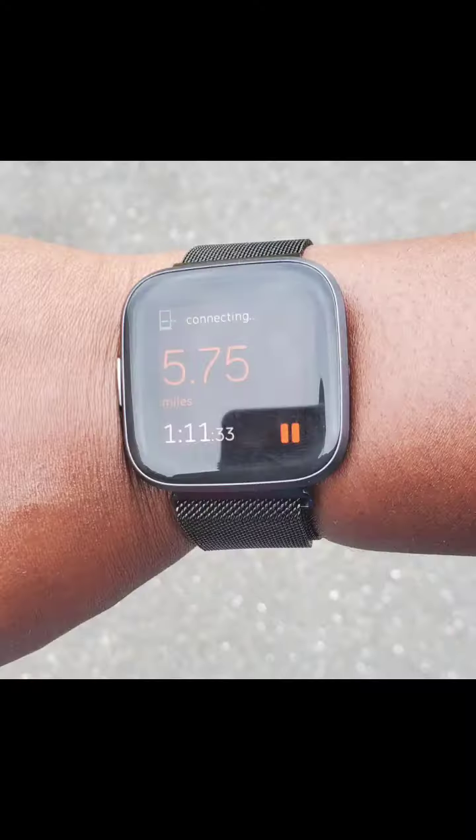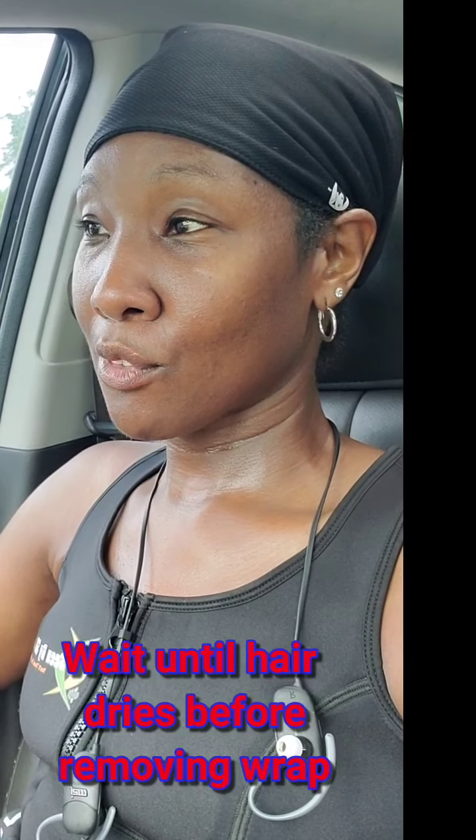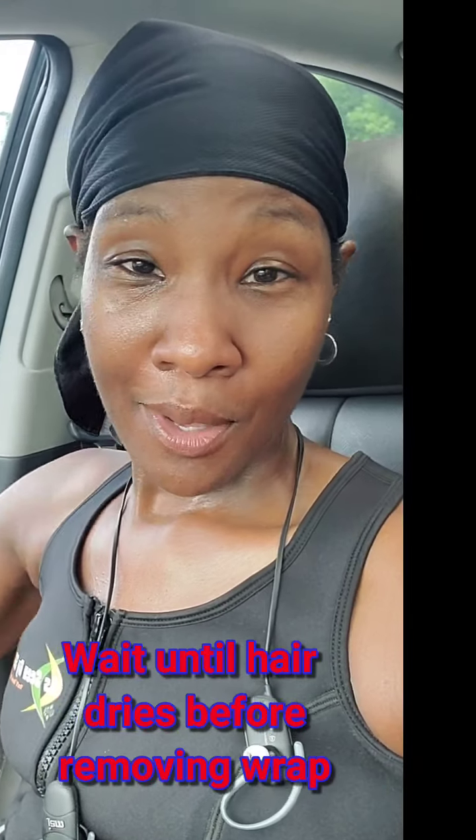I finished my walk — I did five miles today. Now I'm supposed to wait until my hair dries before I take this off and comb my hair out. The good thing is it definitely feels wet around my forehead where I've been sweating. What this is designed to do is wick away the sweat. Normally without anything on my head, sweat would just be dripping in my face and eyes, so at least it helps in that aspect. I'll wait until my hair dries and then we'll see how it preserved my hairstyle.